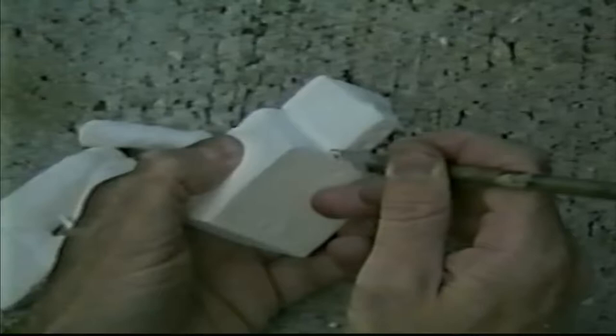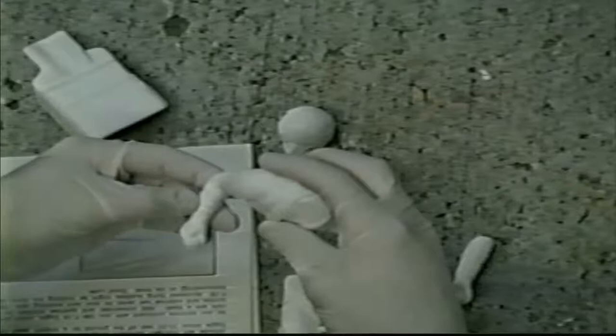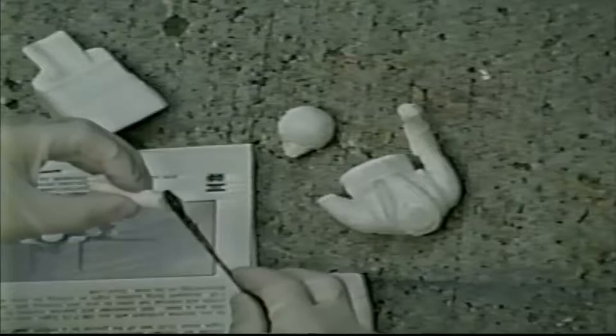Easy on that visor. Let's clean up our ejection seat also. Now let's glue the arms on the torso — that's our right side, our stick side, and our throttle side.